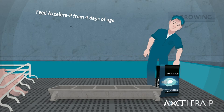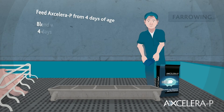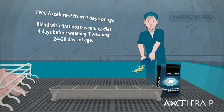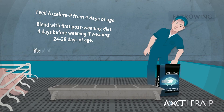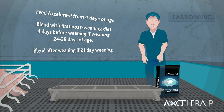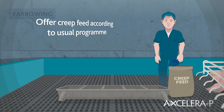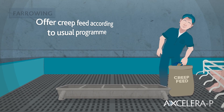Offer Acceleropea from four days of age. Then blend with the first post-weaning diet four days before weaning if weaning at 24 to 28 days of age. Blend after weaning if using 21-day weaning. Offer creep feed according to your usual program, or from four days as with Acceleropea.